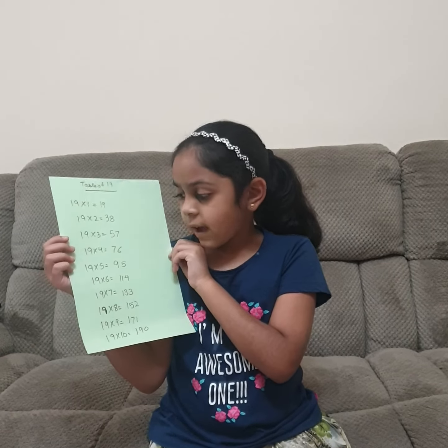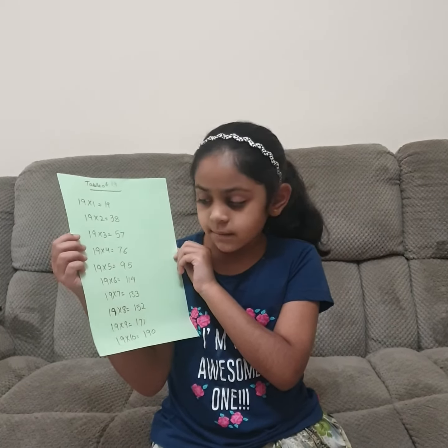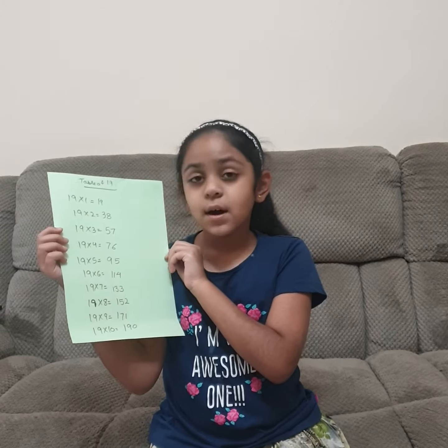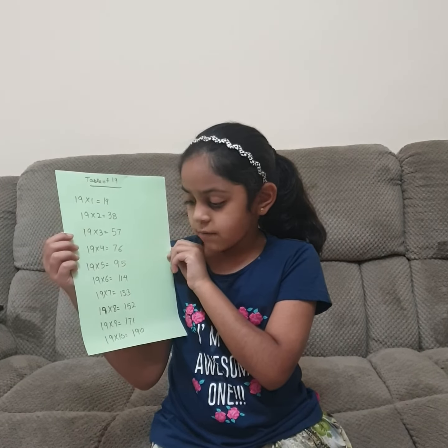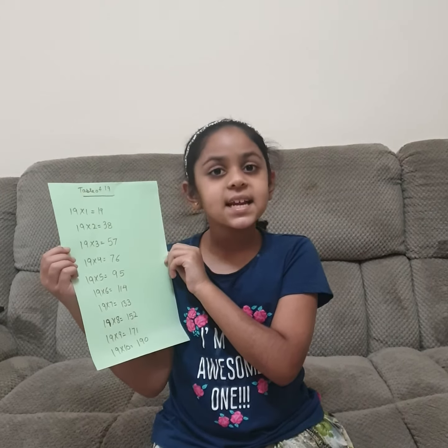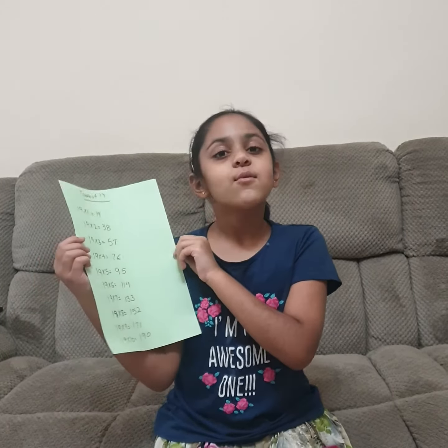19 fives are 95, 19 sixes are 114, 19 sevens are 133, 19 eights are 152, 19 nines are 171, 19 tens are 190. Let's revise.